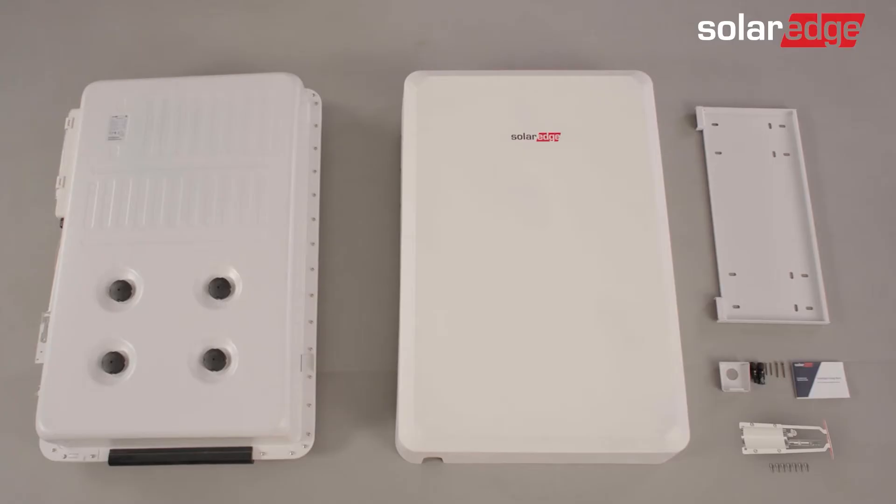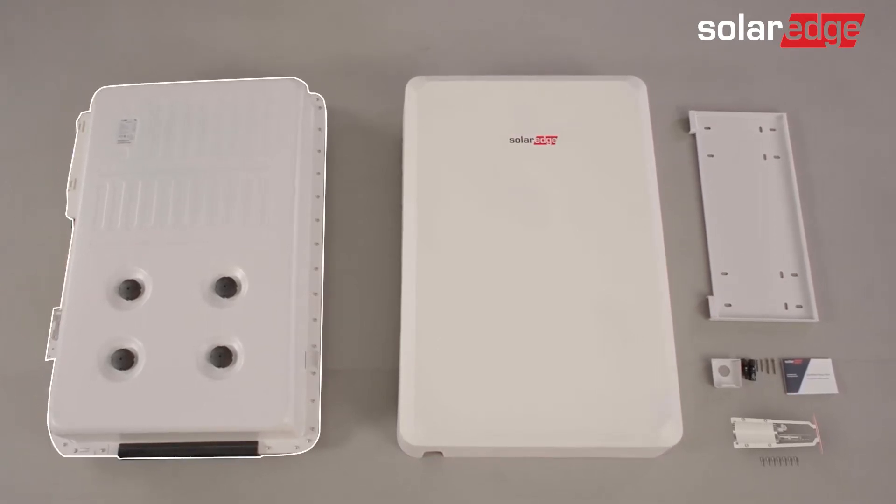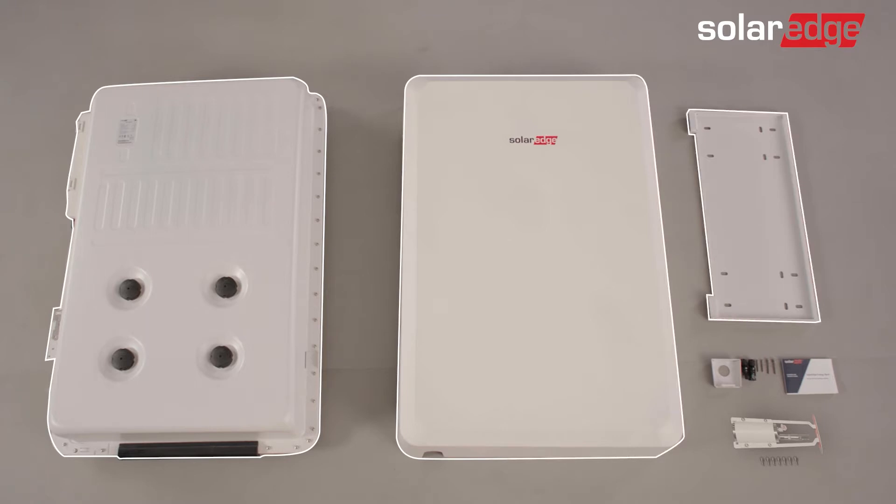Let's quickly review what's included in the SolarEdge Energy Bank packaging: the battery, the battery cover, the bracket, the conduit holder, two MC4 connectors, two sets of two screws, an installation guide, a fire extinguisher, and its dedicated screws.